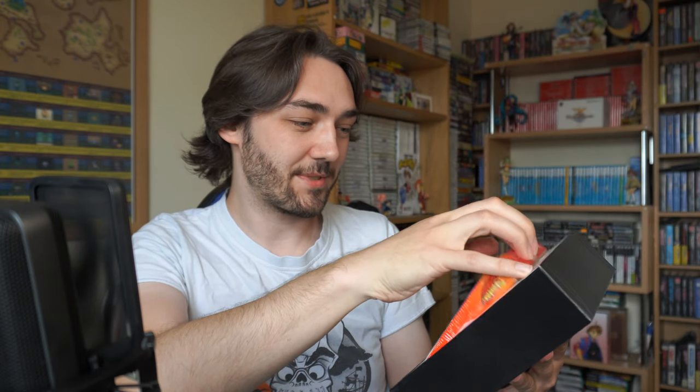Limited Run Shantae for the Game Boy Color, and this comes out really nicely. Oh, and that is sealed as well! I bet these are going to go for a lot on eBay in the future, but I am not one for selling my collections.